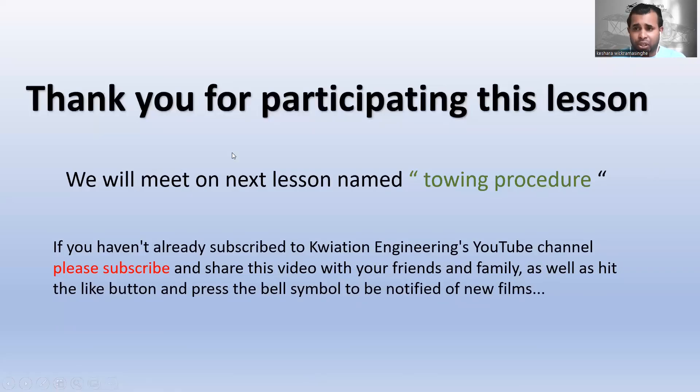That is the end of the jacking procedure lesson — it's a short video but covers the essentials. If you need more information, you can go online to check for more knowledge about how to jack an aircraft. Thank you for participating. The next lesson will be the towing procedure, so stay tuned.